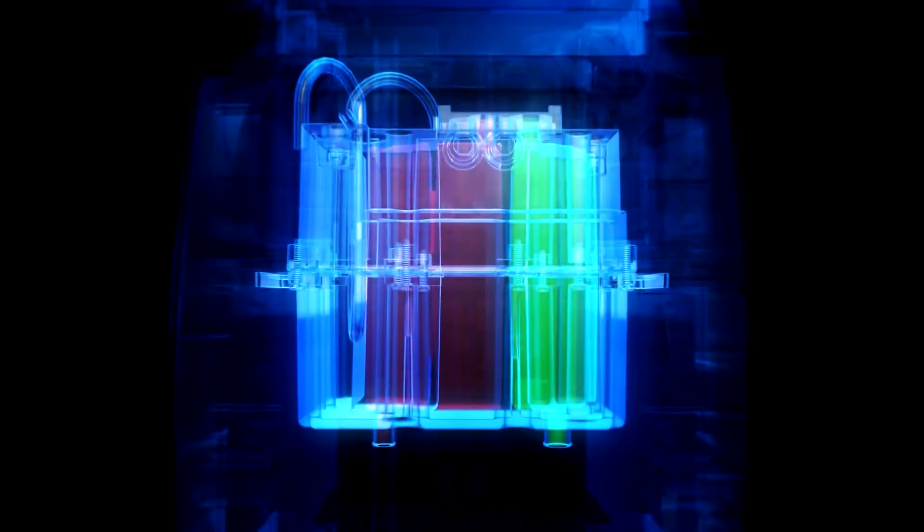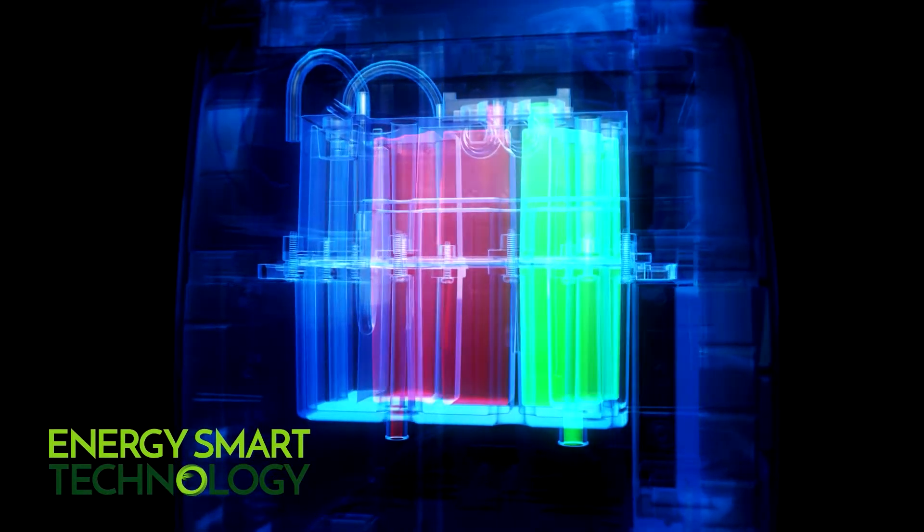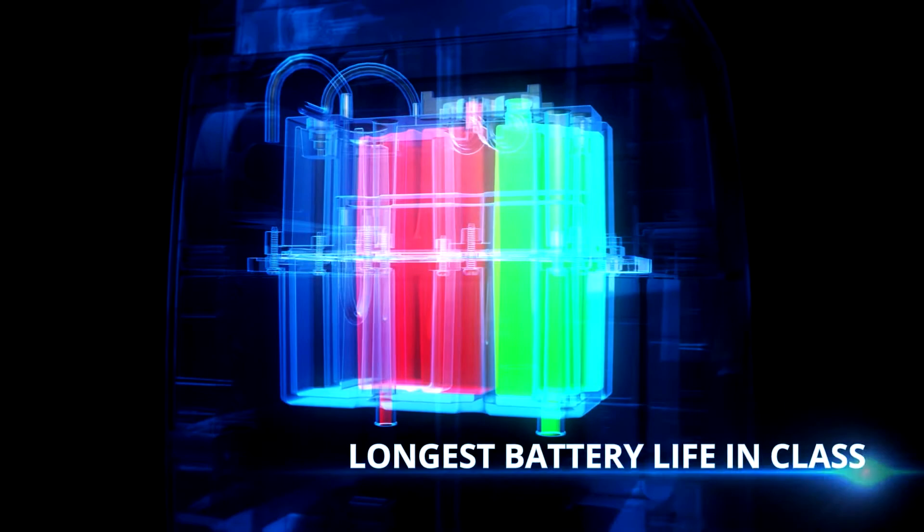Finally, it takes a lab created solution known as energy smart technology that boosts the airflow per cycle, delivering the highest oxygen flow rates and the longest battery life in class.